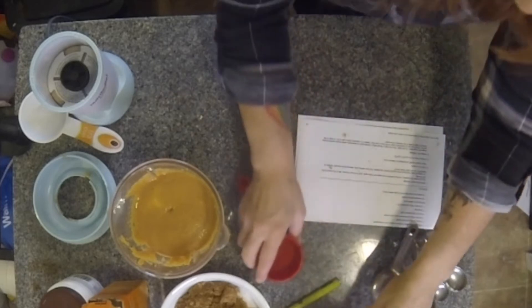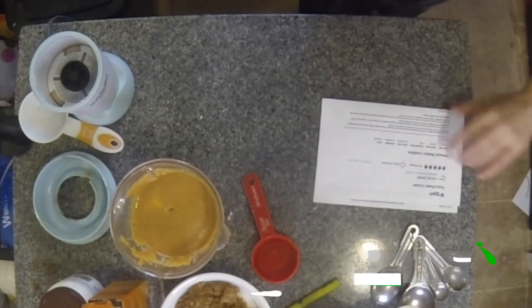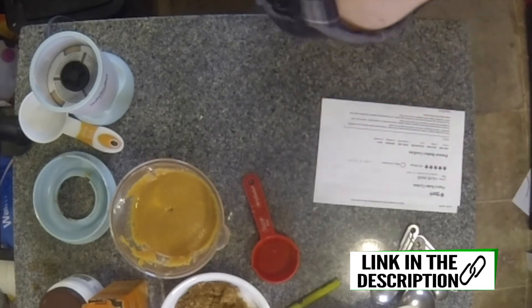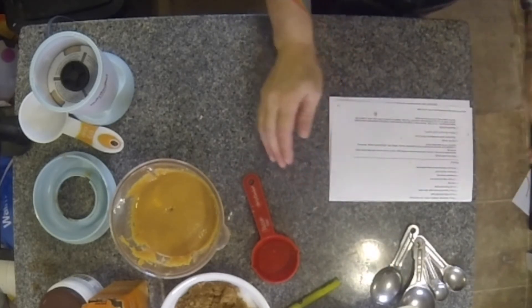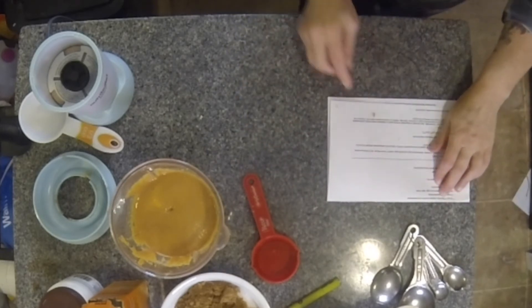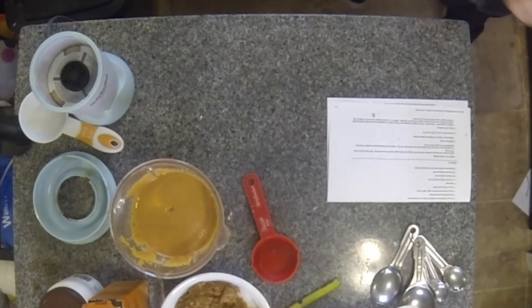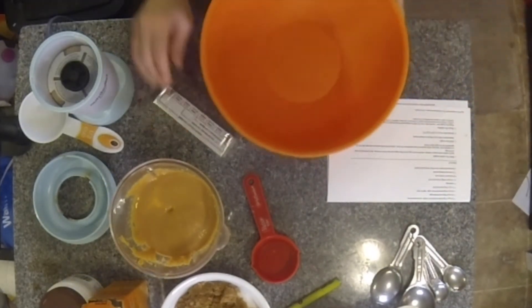I printed off a recipe off of the internet — I'll have a link down in the comments for you guys. I need a half a cup of unsalted room temperature butter. I have salted, so I am going to omit the salt in the recipe.